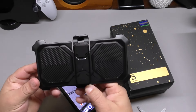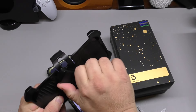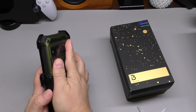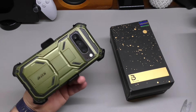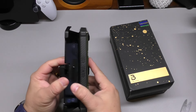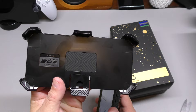Almost forgot — it comes with a belt clip which is very, very strong. You can switch it and the phone goes right in there. So if you work in construction or like to use your phone on your belt, this case comes with that option and it's very high quality.